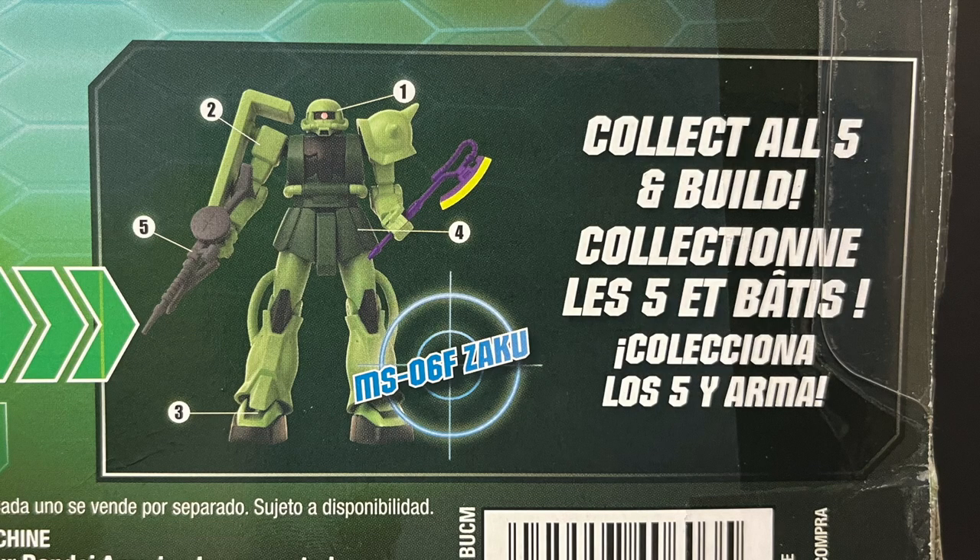And you can interchange the weapons and everything else and create your own Gundam. And if you get all five figures, you can build an MS-06F Zaku.